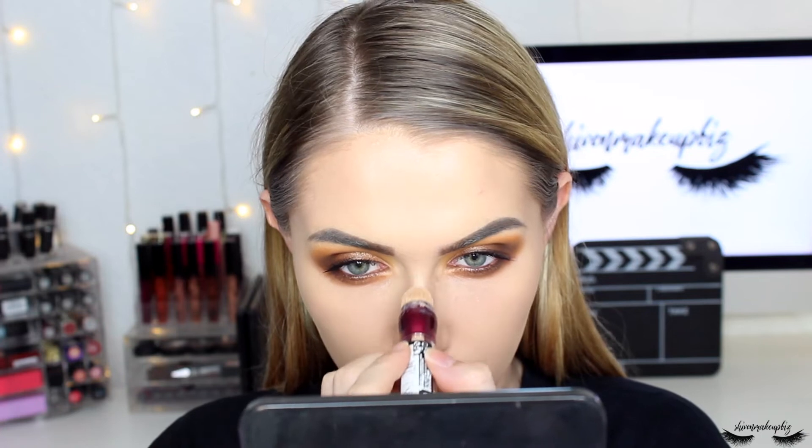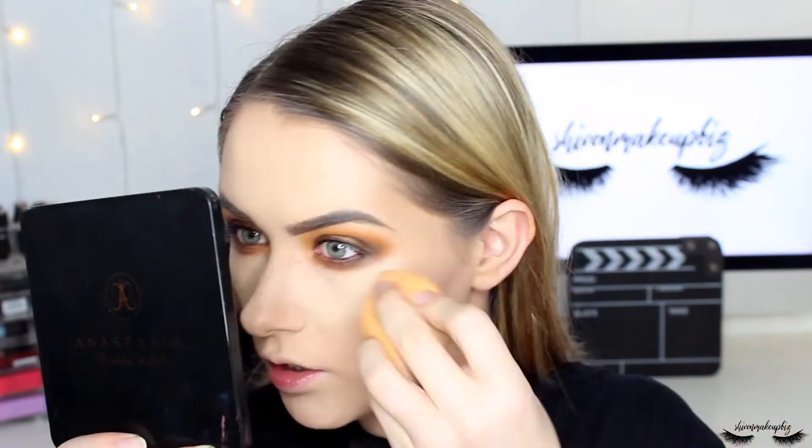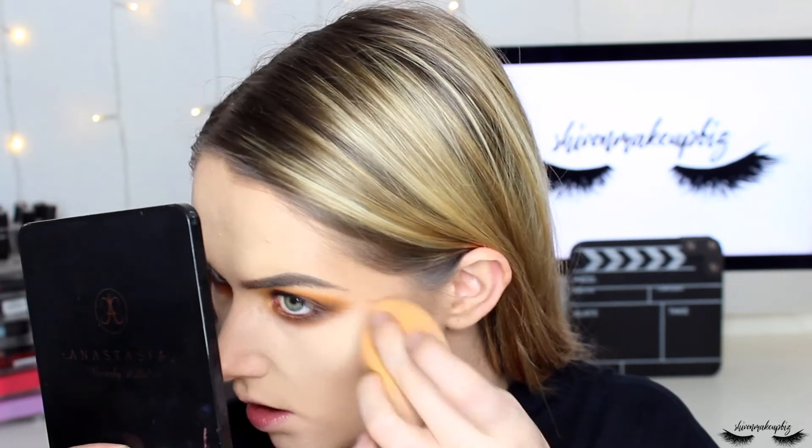Now I'm applying concealer — the Maybelline Instant Anti-Age Eraser, the same one used to prime the lids — to the middle of my chin, above my lip, down the side of the center of my nose, between the brows, the center of the forehead, and under the eyes. I blend it out with the Real Techniques Miracle Complexion Sponge. Since this is a grungy look I'm not too worried about the under-eyes being super bright.